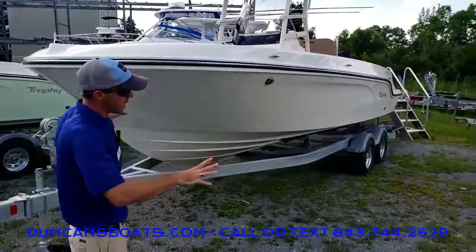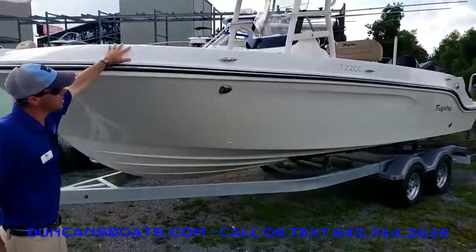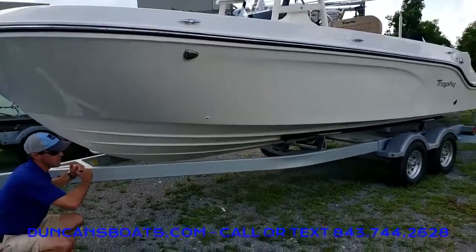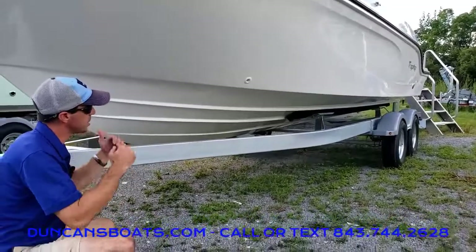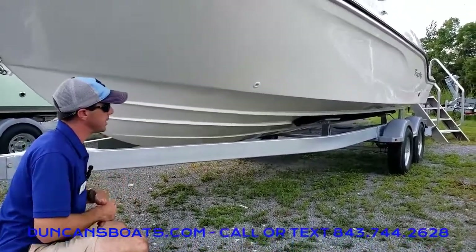Taking a look at the profile — big side walls here, but it still has a nice big sharp V down below. It gets to an 18-degree dead rise, just a good dead rise to cut through the water, keep everybody in the boat dry, and give a good ride.